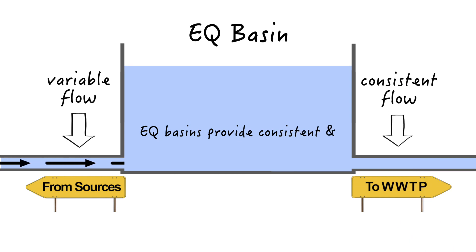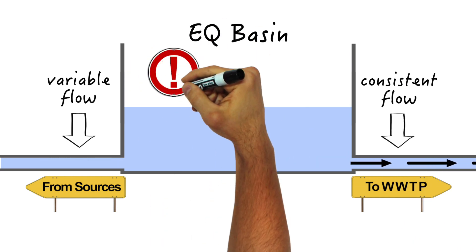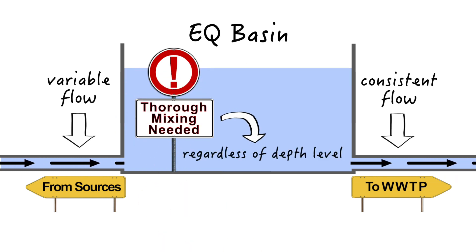The key function of an equalization basin is to provide consistent and predictable flow into your system. And to achieve this requires thorough water column mixing, which can be a difficult moving target due to depth fluctuations.